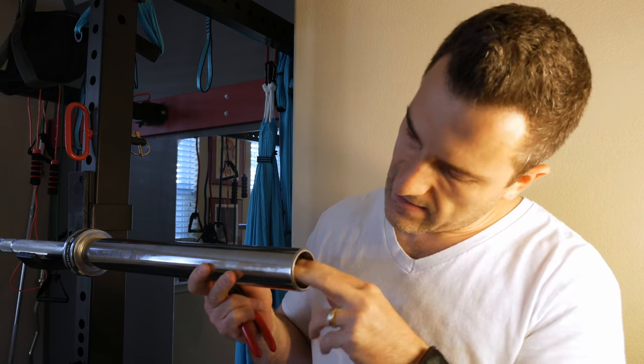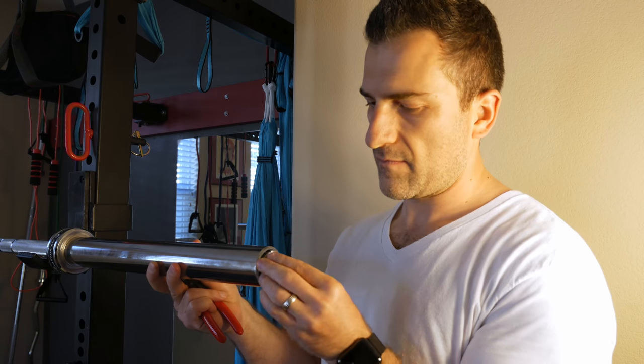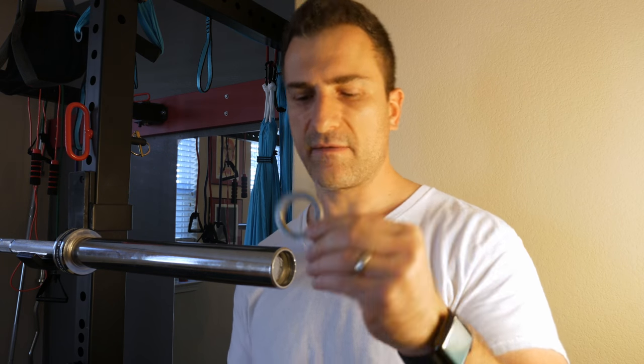Then we take the smaller of the two big rings and put it in. It's a bit finicky to get lined up correctly, but it's really no big deal. After that we put our two C-clips in, and then the bigger of the metal rings goes next.